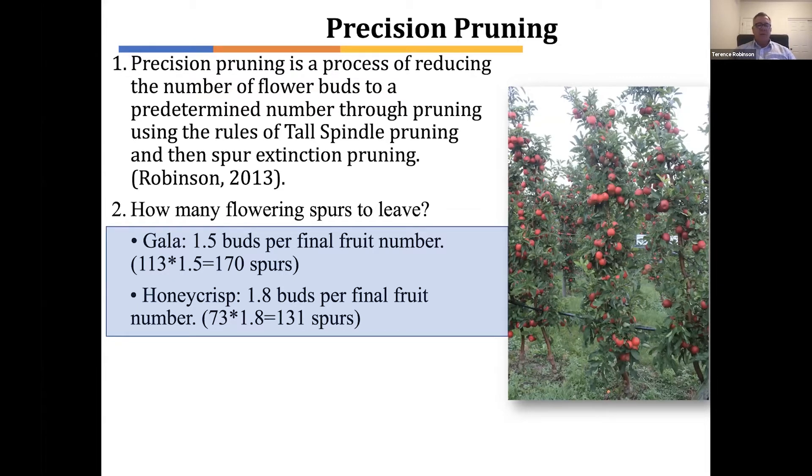With Gala, we recommend leaving a few extra insurance buds because of the possibility of frost or poor pollination. 50% extra insurance buds is plenty in New York. If you leave more than that, you often end up with too many fruits and too small a fruit size. So if we take the number from the previous slide of 113 apples that we want on a typical tall spindle Gala tree planted at three by eleven, multiply it by 1.5, we should be leaving 170 spurs. I want to emphasize that number — it's less than 200. Often Gala trees will have four to 500 flowering spurs on them.